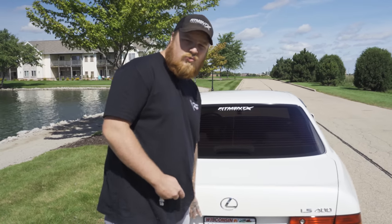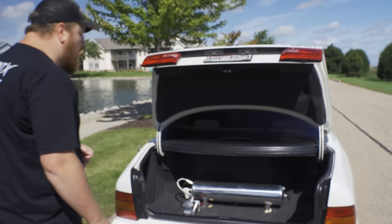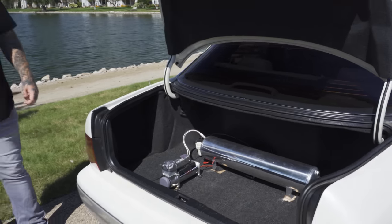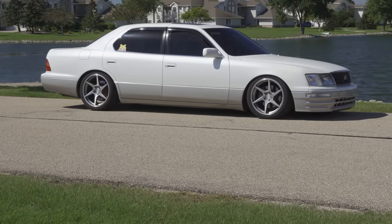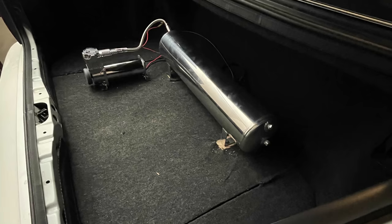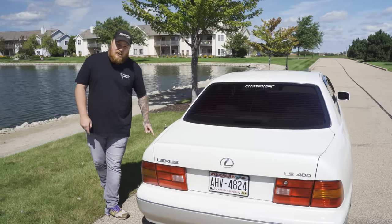This is probably one of the biggest trunks we've reviewed on the Ultimate Buyer's Guide — definitely can fit a lot in there. If you're going to do air ride, there's plenty of room to do a trunk setup. Nice clean install for now; got the polished tank, looks good. Not only is the trunk big, but the antenna is big too.